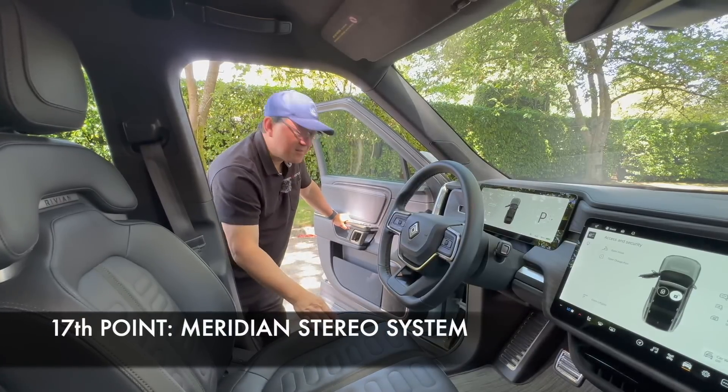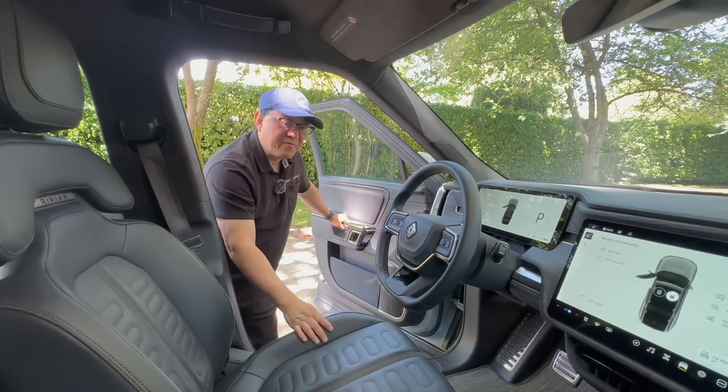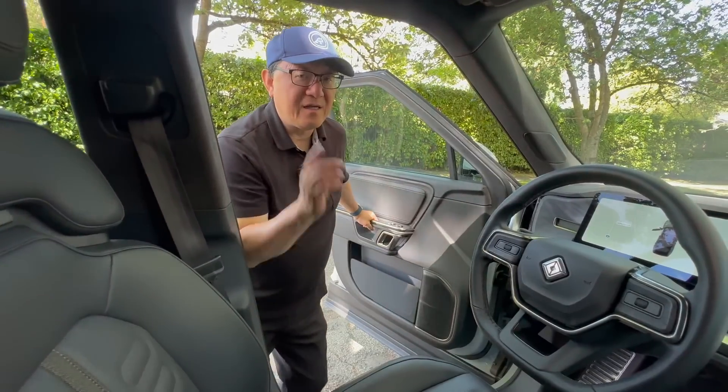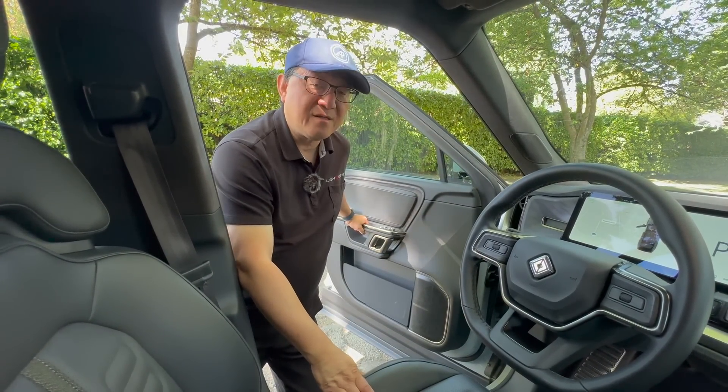The seventeenth thing is the stereo system in this particular R1S. Because this is the top-of-the-line model, we get the Meridian Elevation system, and it's perhaps one of the best-sounding stereo systems I've ever heard in an SUV.